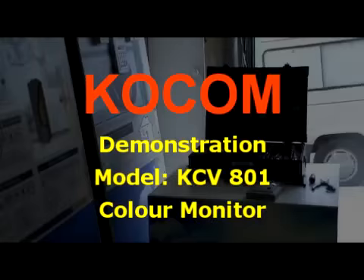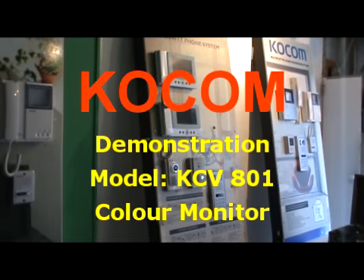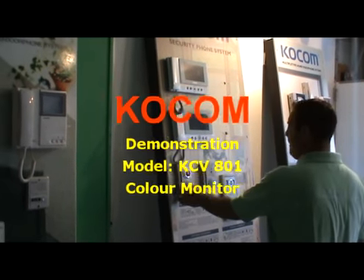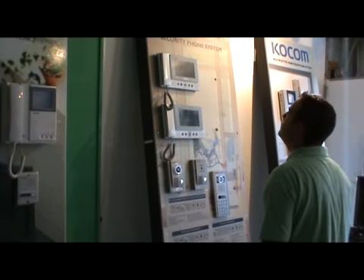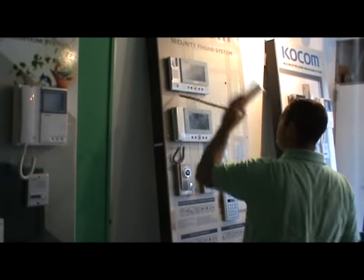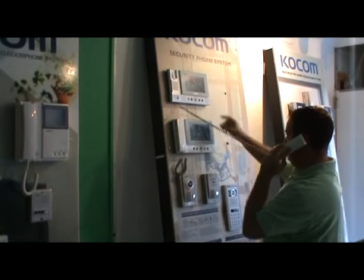Kokom demonstration module KCV-801 color monitor. When the visitor comes and rings the bell, the attendant can answer from the handset and can open the door from the right bottom button.